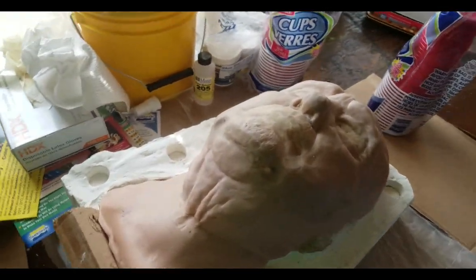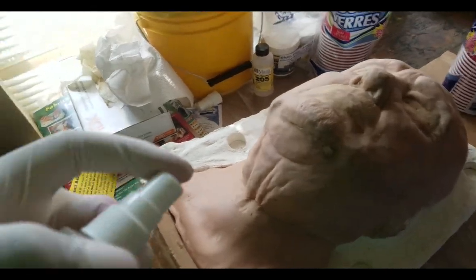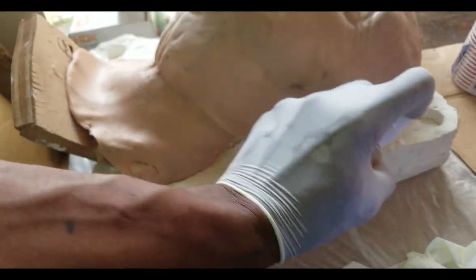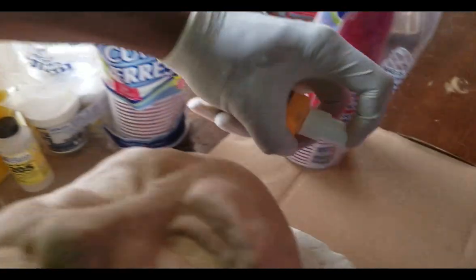And then I put my clay on top of that to build the form, and then I'm getting ready to super seal off the sides. That's what you want to do — you want to seal that off so the mold doesn't — this stuff's really brittle. I don't want it to break off. I just want that rubber to come right off of there.